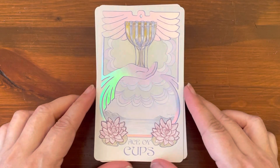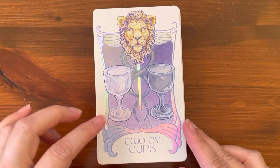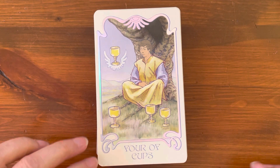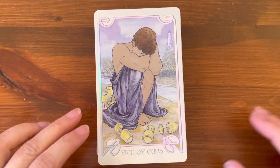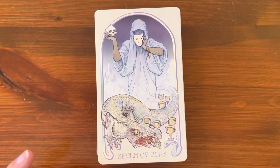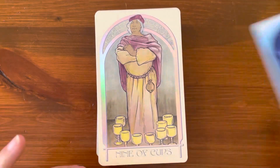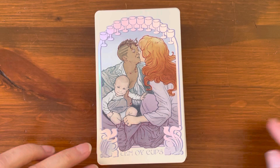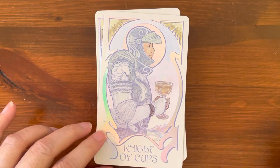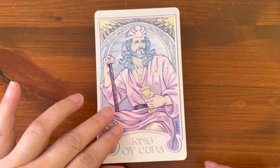Moving on to the minor arcana, starting with the suit of cups. We have Ace through Ten of Cups — this is pretty much a standard Rider-Waite system. Then Page of Cups, Knight of Cups, Queen of Cups, and King of Cups.